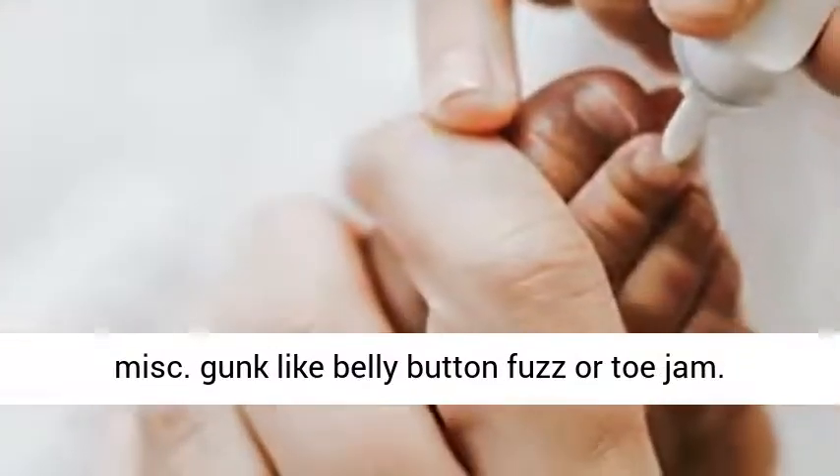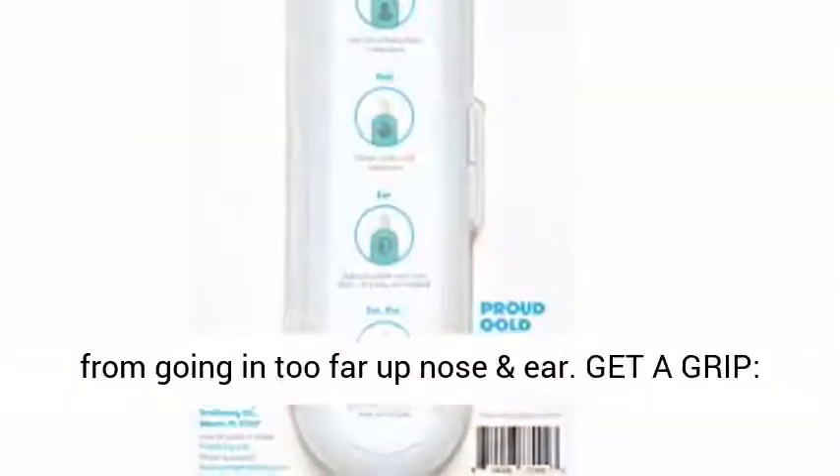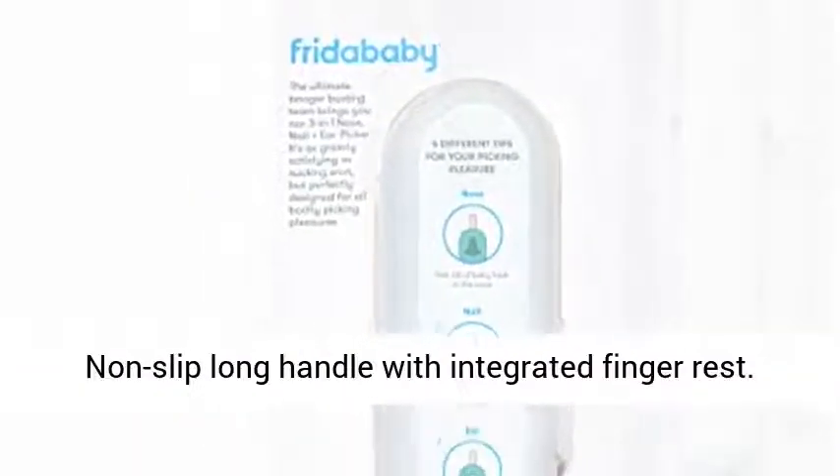Everywhere else: an extra utility tip for miscellaneous gunk like belly button fuzz and toe jam. Parent-proof stopper safety design ensures the tip doesn't go in too far up the nose or ear. Get a grip with a non-slip long handle with integrated finger rest.